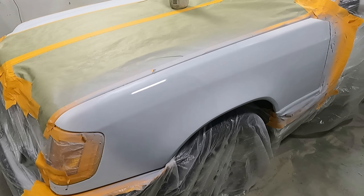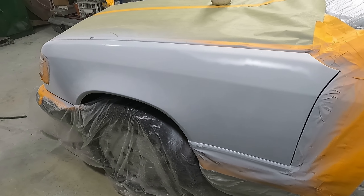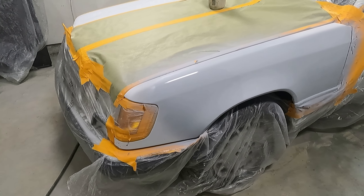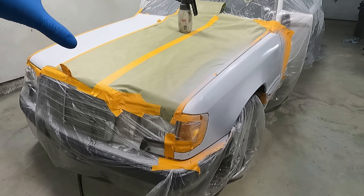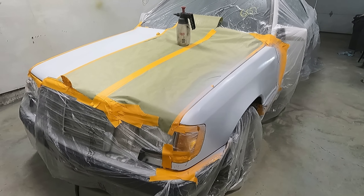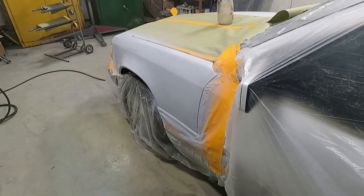Got the sealer on there — came out pretty smooth, no dust in it, looking pretty good. It's starting to dry. You've got to leave it about 30 minutes before hitting it with any kind of base coat — you've got to let it gas off. It's not super warm in here; I might get an infrared light on it to dry it faster because I want to get this sprayed before I go home tonight. Once that dries, we'll hit it with the base coat, then remove the paper off the hood and clear the whole hood into the fender so it will look like it was never done.